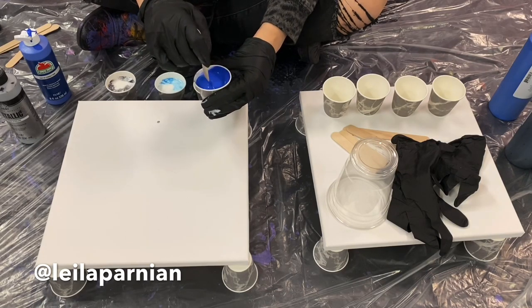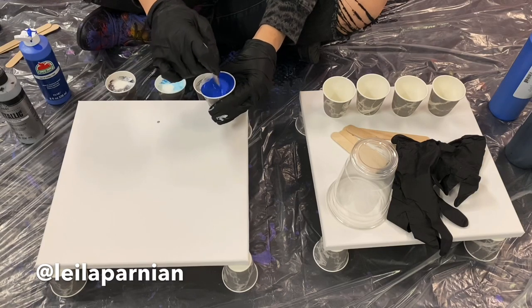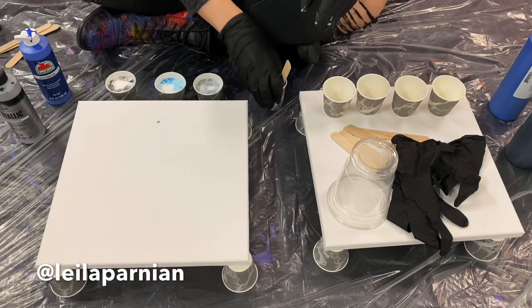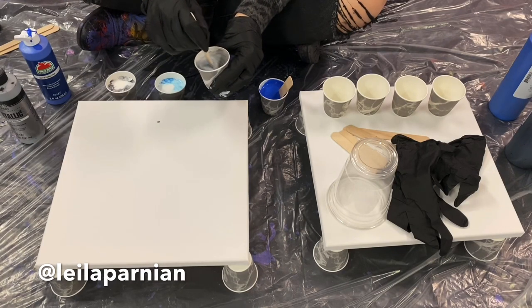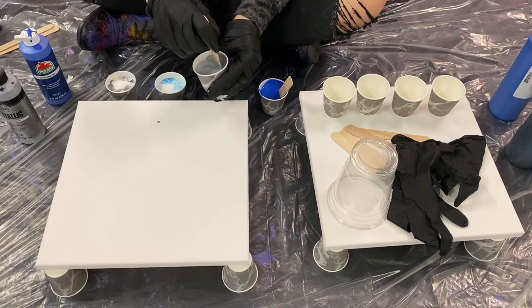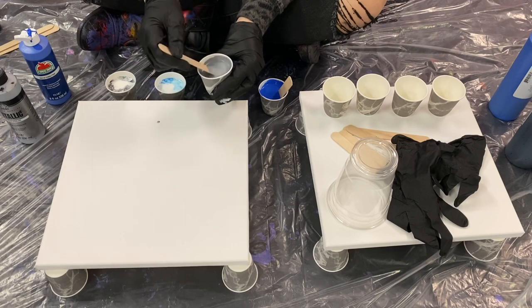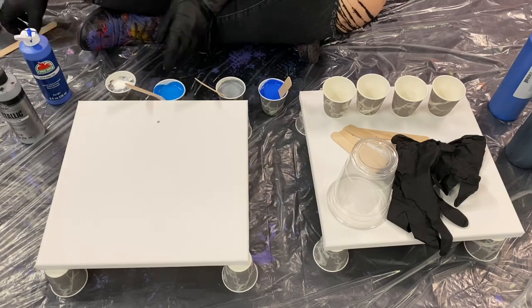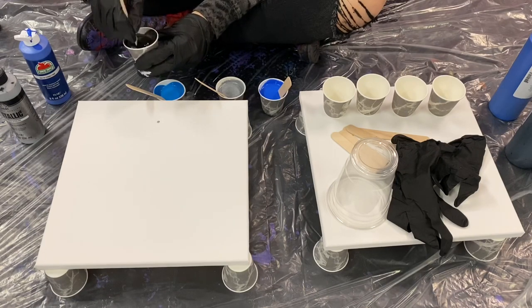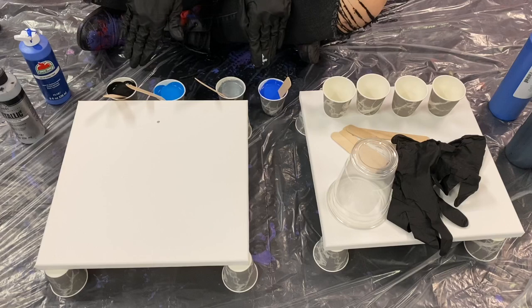A lot of people ask what if I use white paint? If you're mixing white with a pouring medium, definitely count to 60 seconds to make sure it's properly mixed. Use a separate popsicle stick per Dixie cup — don't put one color's craft stick into another cup. Get all the edges and make sure you're scraping the bottom. Now all four colors have been mixed with the pouring medium in the Dixie cups.